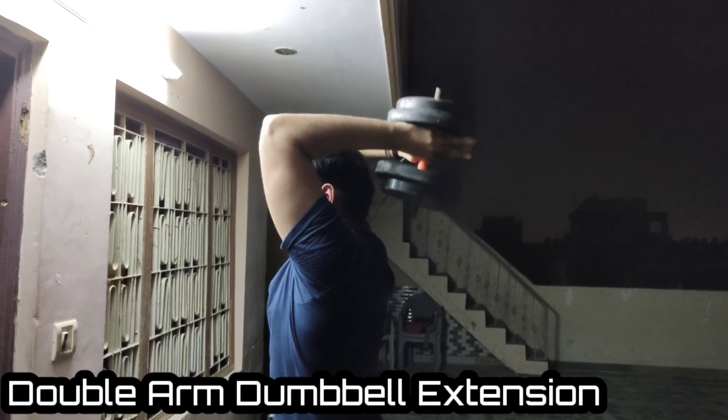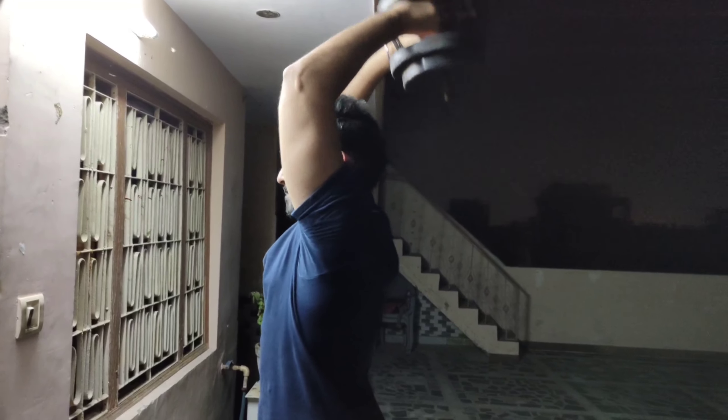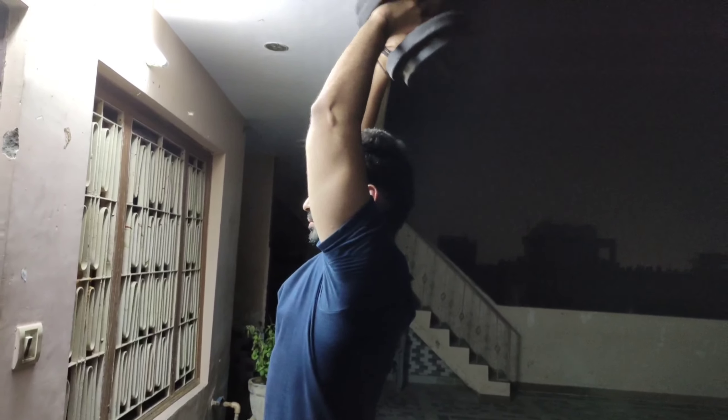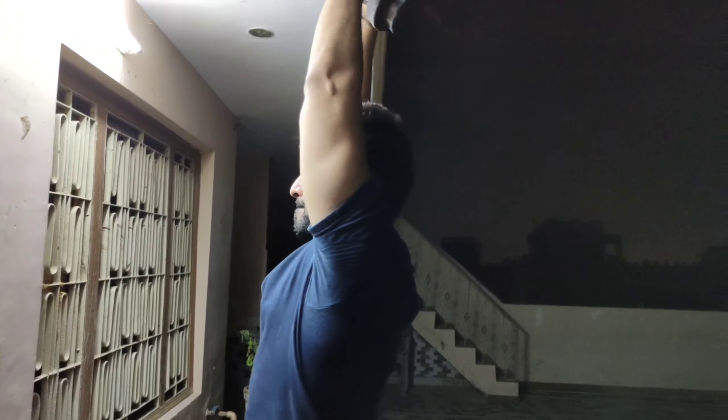The last exercise is double arm dumbbell extension. We have 4 sets, repetitions will be 15, 12, 10 and then 8. Hold for 1 second and squeeze the muscle.